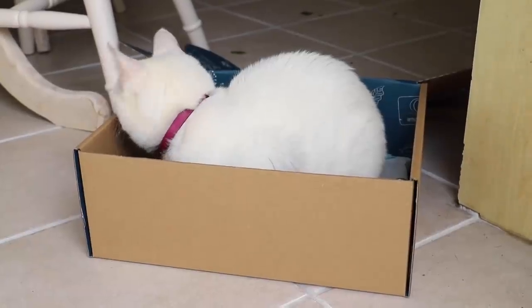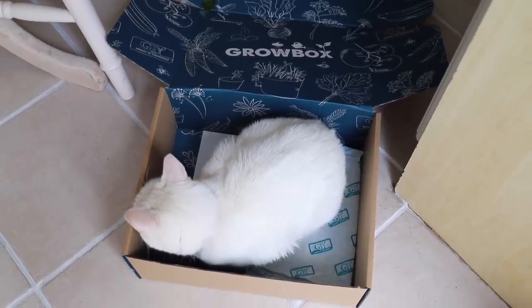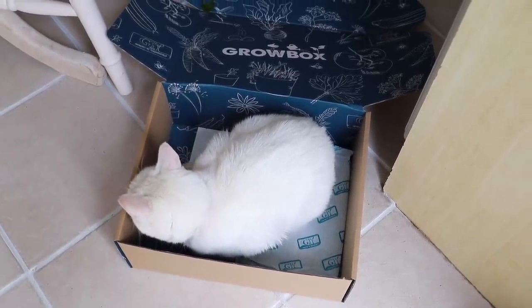And when you are done with your box, pass it on to the cat and let her have her pleasure — you know cats love boxes! Well, I think you will agree that the grow box has everything inside that you need to get started.